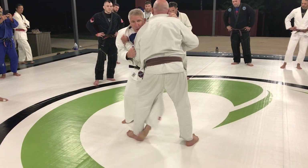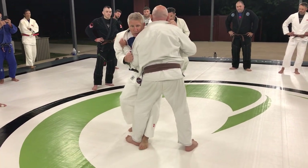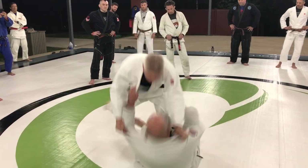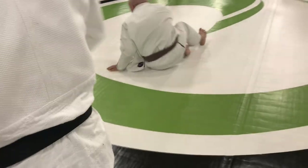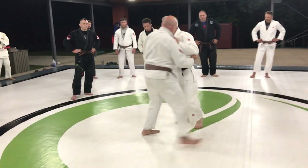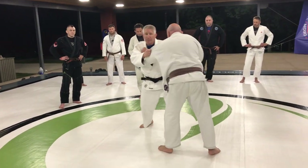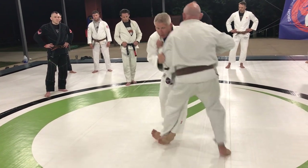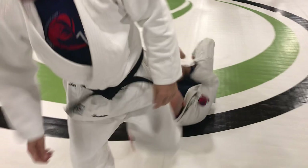This hooks two ways. One is you can sweep it, or you just hook it and push. Either way. Probably the second way is easier — snap, move in, hook it, and just kind of hop. It's an easier fall.